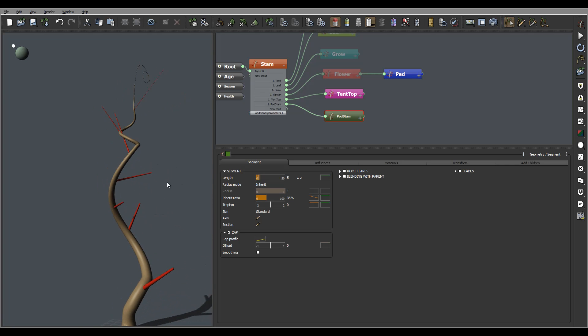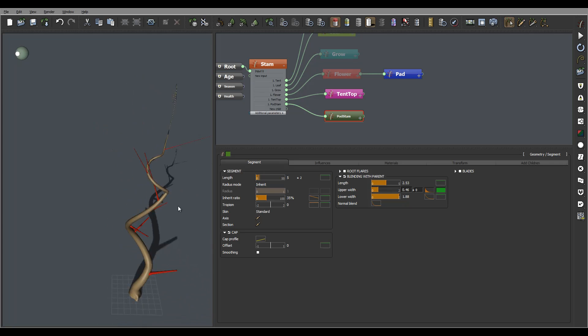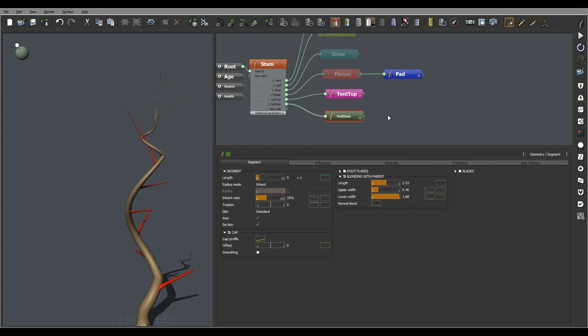We'll see when we start adding parts how they will look, but we'll probably work on adding some tropism. Till we're here, let's go blend with the parent. Remember if you want, you can modify some shape for your cup, and I'm just overall reducing it slightly so it won't be that big. That is the basic shape right now.